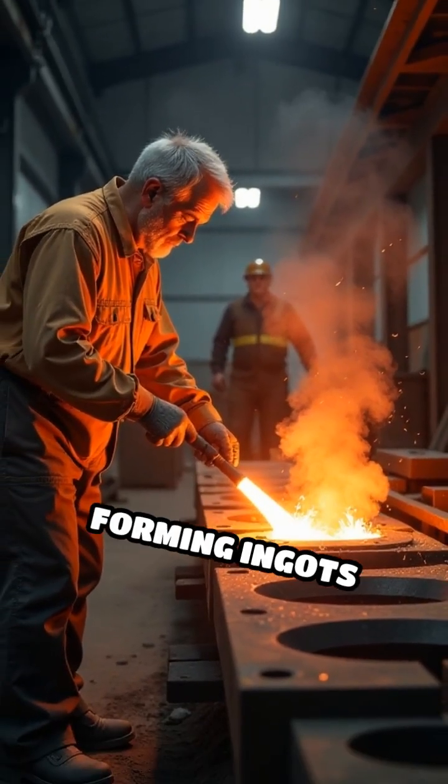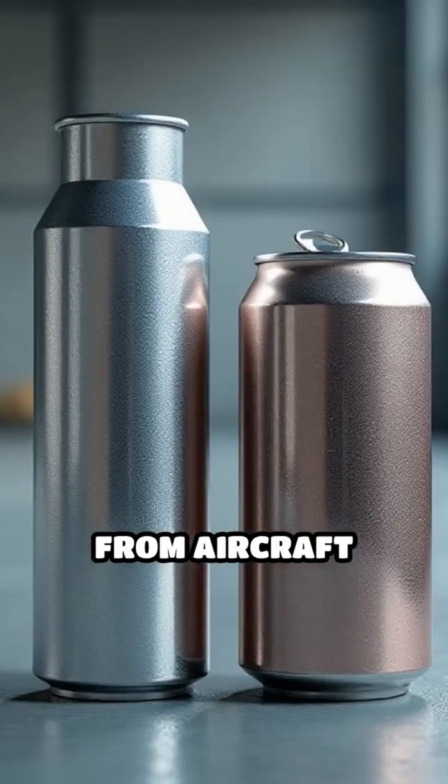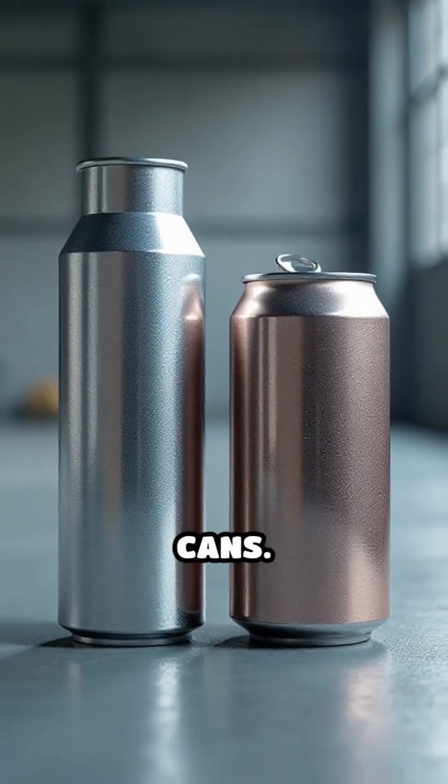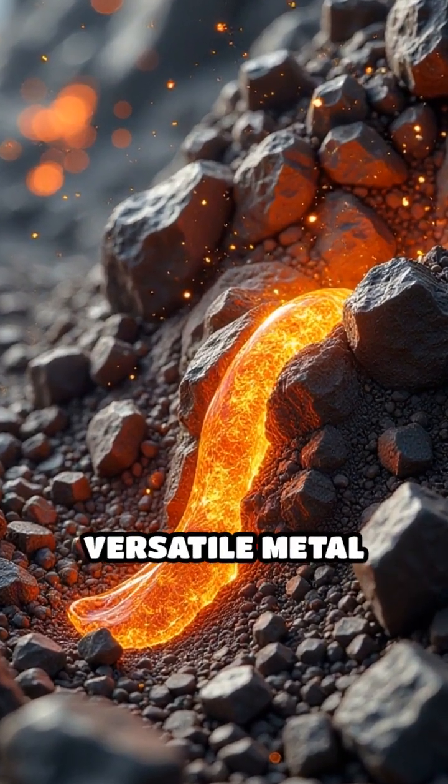This molten aluminum is then poured into molds, forming ingots that can be rolled, shaped, or alloyed for countless applications, from aircraft parts to beverage cans. This is the journey of aluminum from bauxite ore to the versatile metal used worldwide.